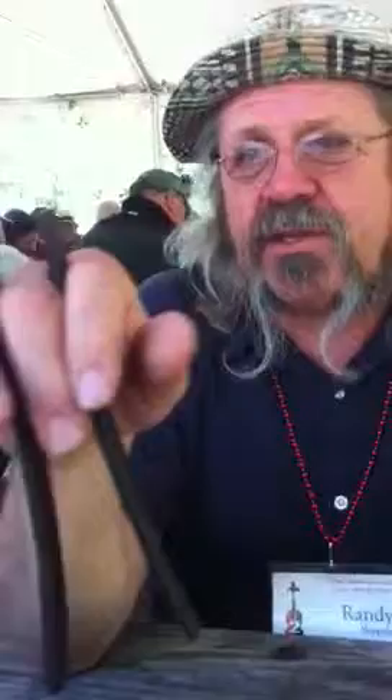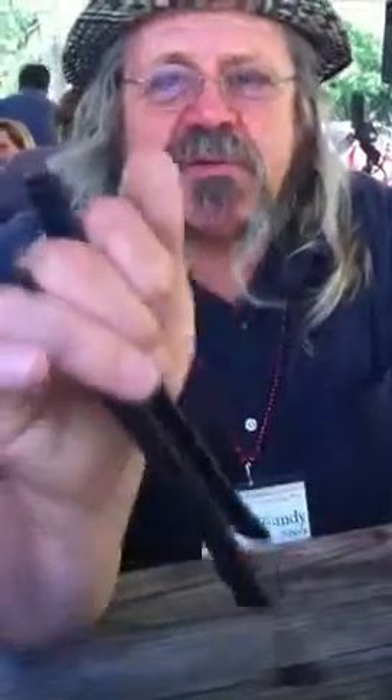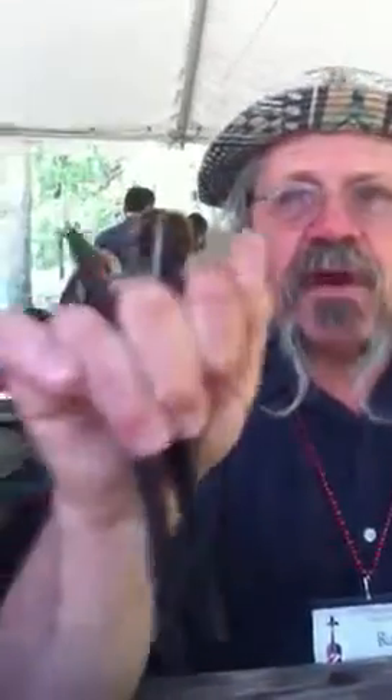The most important thing about playing the bones is how you hold them. You're going to start out one on each side of your middle finger, about an inch sticking out of the top. What you do is place your middle finger right on top of the ridge of that bone that's on the thumb side of your hand, and you push that into the fleshy part of your hand. Then you lock that in with your index finger and thumb.